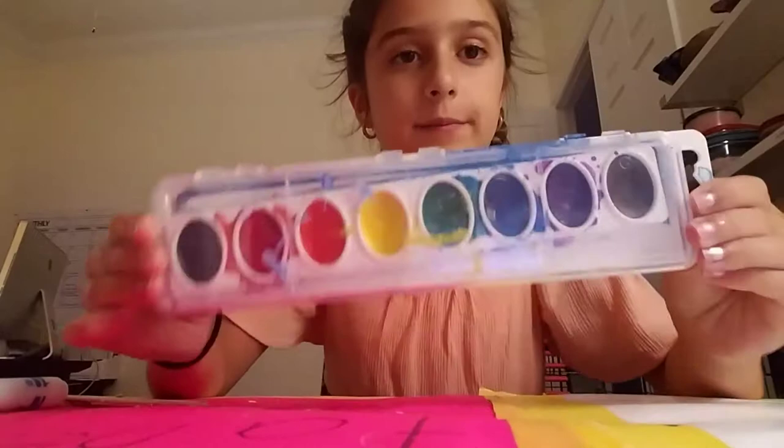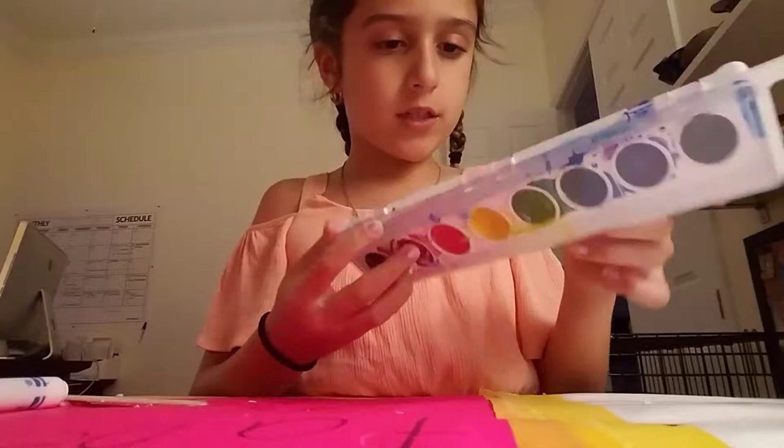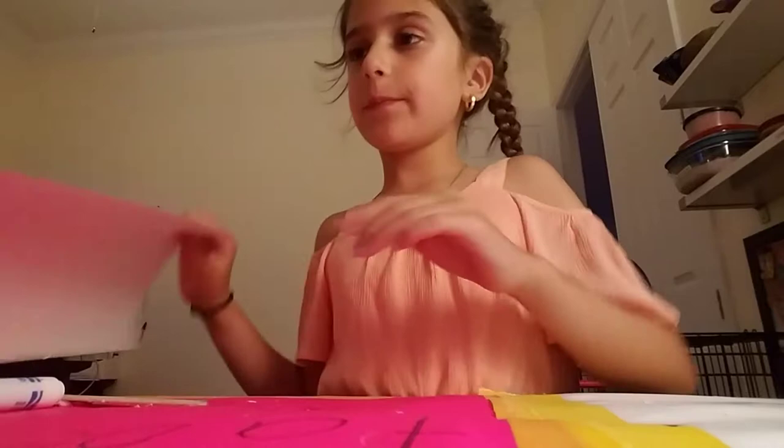The first thing you'll need is some paint — I like using washable paint, it's watercolors — paper, some water inside a cup, and then you'll also need a brush. Let's just get started.